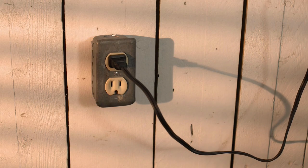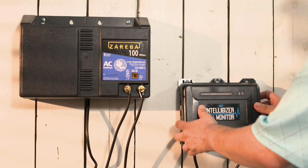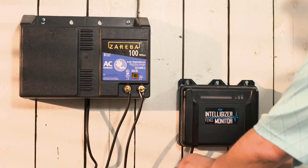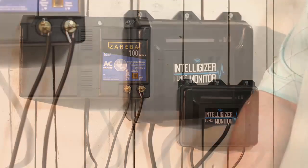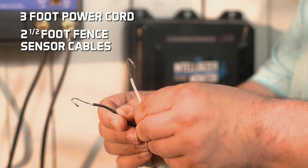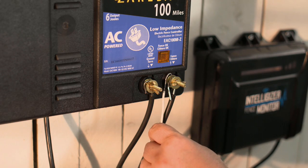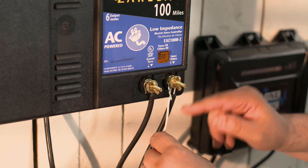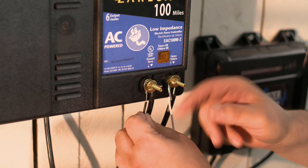To begin installation, unplug your AC fence charger. Install the Intelligizer Fence Monitor next to your existing AC fence charger in a clean and sheltered location. The Intelligizer has two tin-plated fence sensor cables that attach to the ground and fence terminals of your charger. Ensure you have a solid point of contact with the fence and ground terminals and the fence sensor cables. It doesn't matter which color is connected to either terminal.